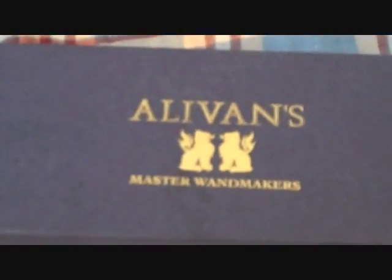Hello everybody, this is the Noble GJN, and today we are reviewing the Alvins Wand Makers — the Ash Wand.